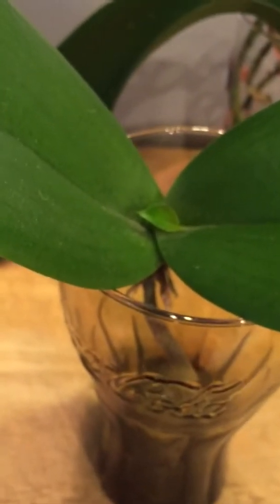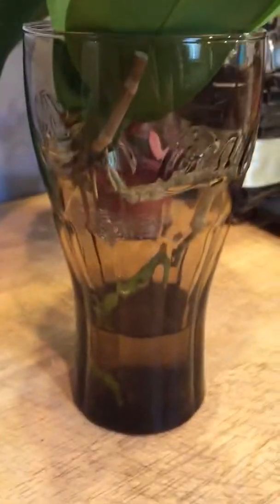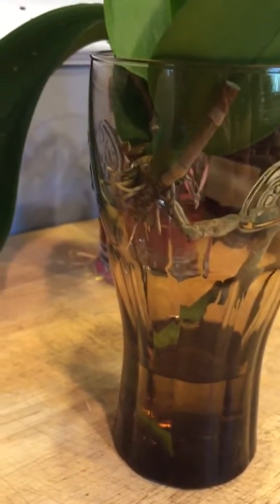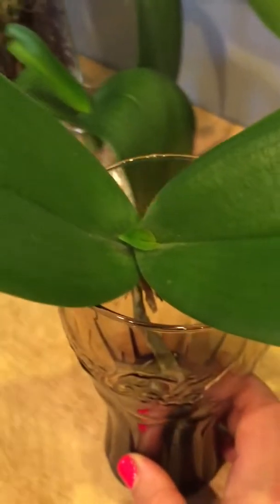This other Phalaenopsis that I've had for a while has only one root, but it's putting out a leaf. I have it in Super Thrive as well because one root just isn't enough — if something happens to that root, this orchid is in trouble. But it must be happy.